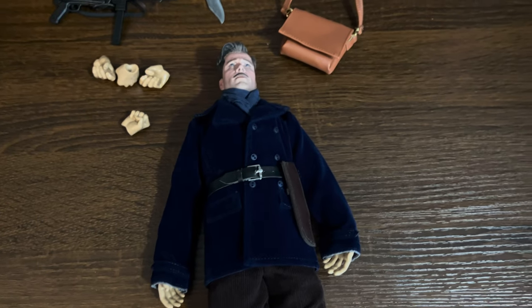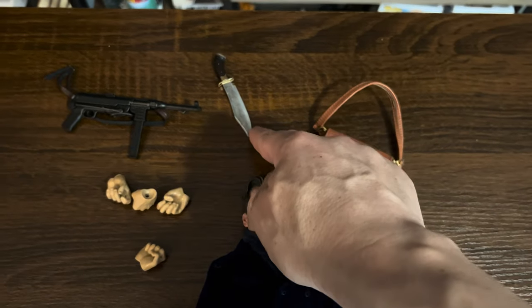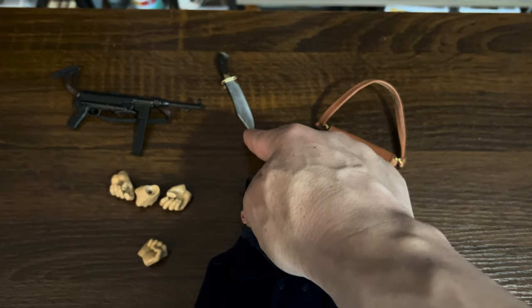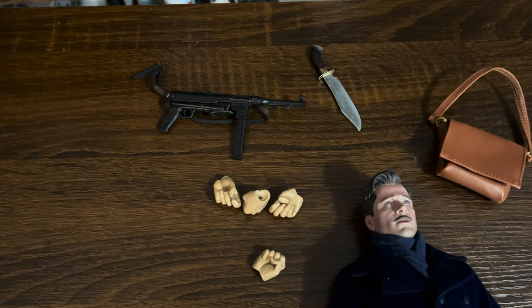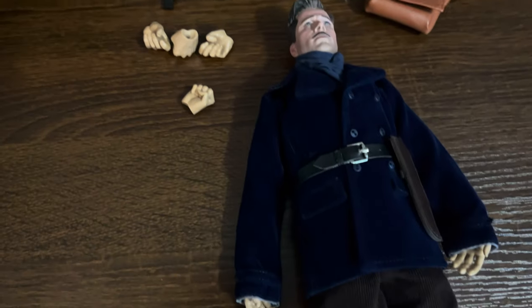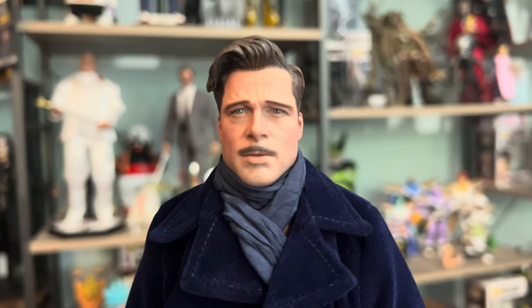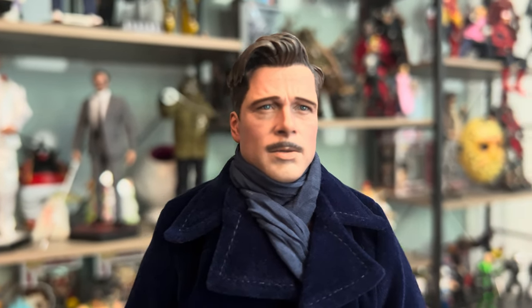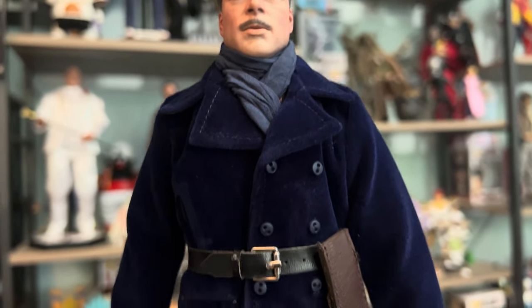Once again, let's get everything out — here are all the accessories. Again, there is no base or stand. It comes with a messenger bag, his famous — or infamous — knife, what looks like an automatic or machine gun, and two pairs of hands besides the ones already on the figure. Let's take a closer look. There he is — does it look like Brad Pitt? Yes, he does.